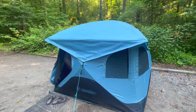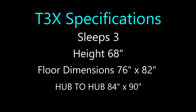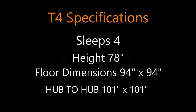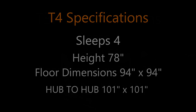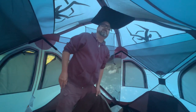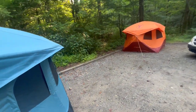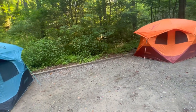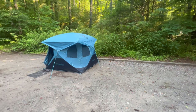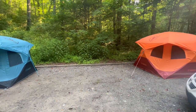It's just a little bit shorter all the way around and not as high. Yeah, I don't think I could even stand up in this one dead in the middle. It's hard to compare the two, but if you're on the market for a two-man tent, the Gazelle T3 Overland Edition is worth considering.